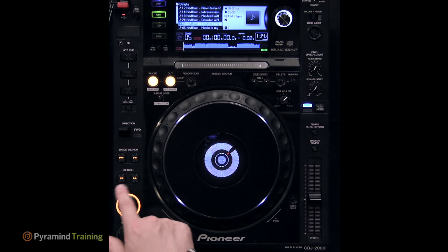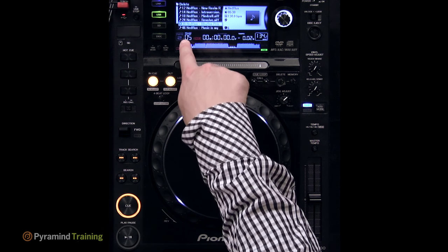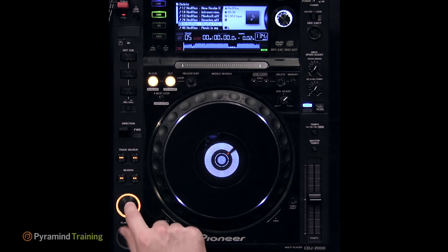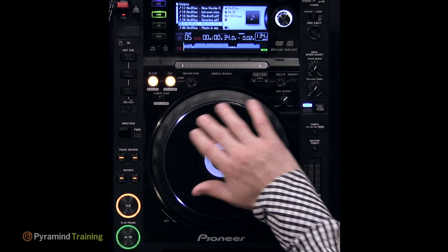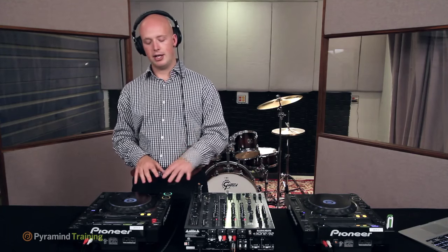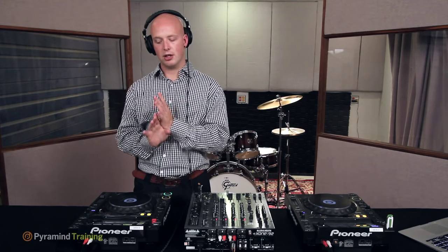The cue button has three modes. First: when the playhead is on the cue point (orange ring lit, not flashing), holding the cue button plays from that point; releasing snaps the playhead back to the cue point. This is used in beat matching — bring a track in, listen, determine if it's fast or slow, make adjustments, let go, wait for the next downbeat, and repeat. You can play the same section from the cue point repeatedly until the tracks are locked in.